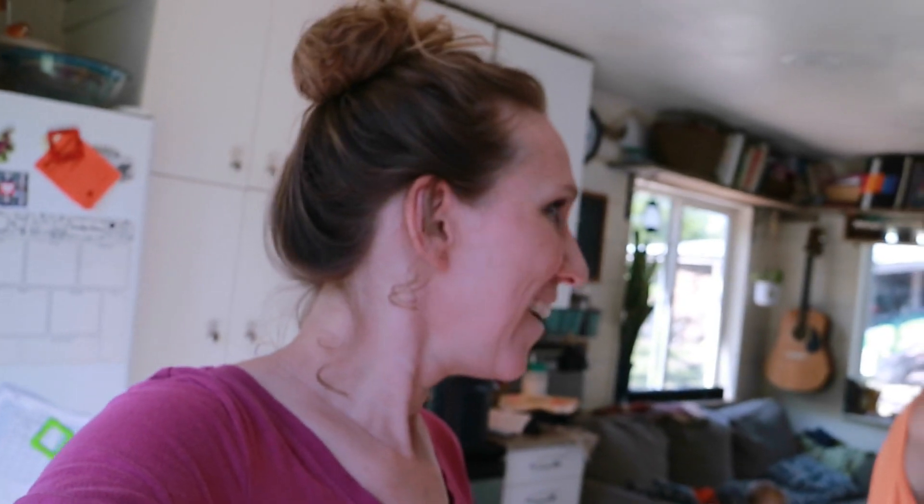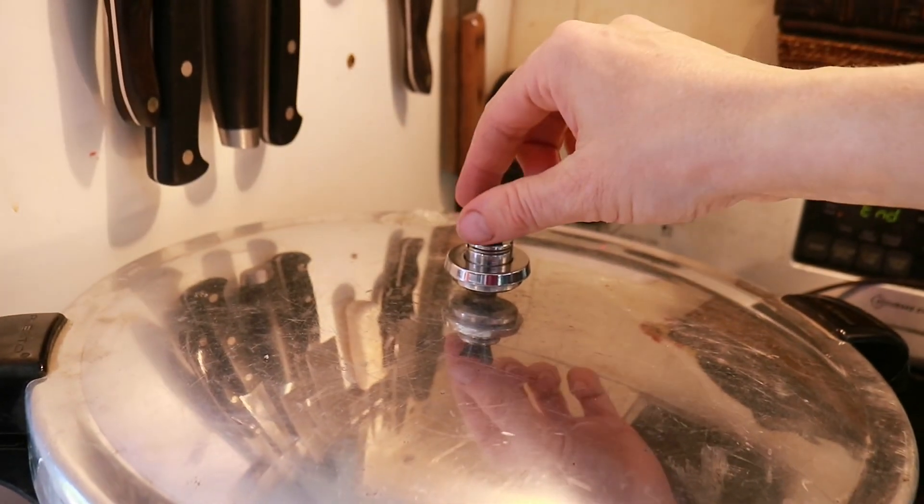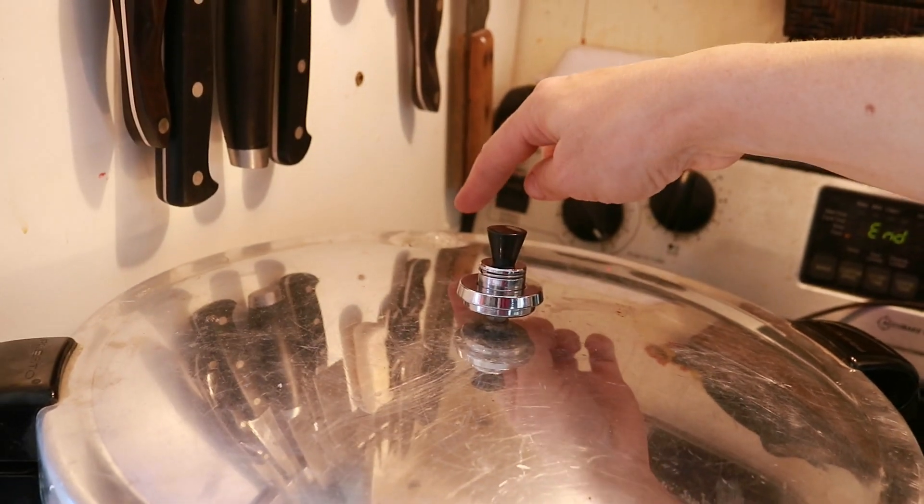It looks like steam is starting — I can feel it. That was about seven minutes, so we need three more minutes of steam before putting on our pressure gauge. For lunch we're doing the red lentil pasta. We don't love it as much as I'd hoped — we're making it work by adding the leftover canned sauce, parmesan, and olive oil to make it taste better. Some of the kids weren't fans, but Leo and I liked it.